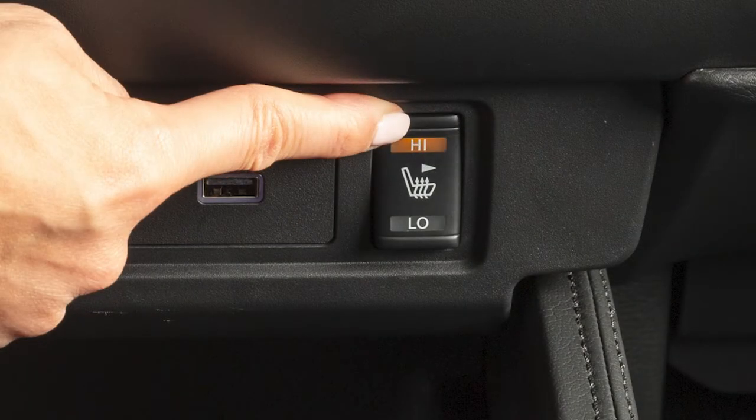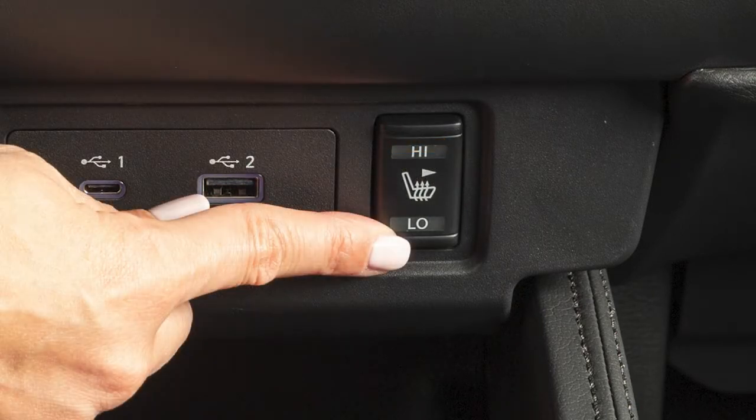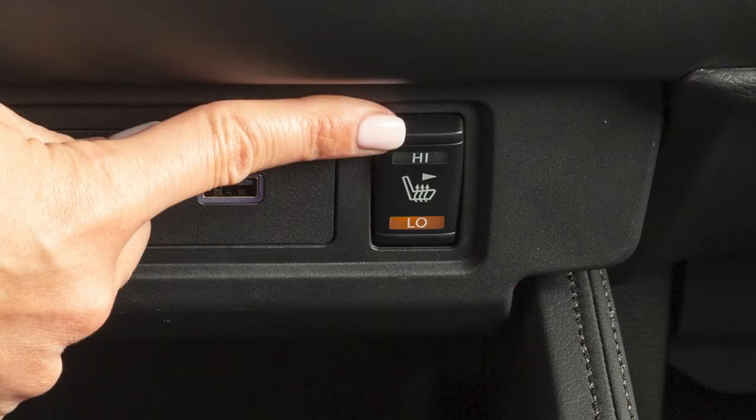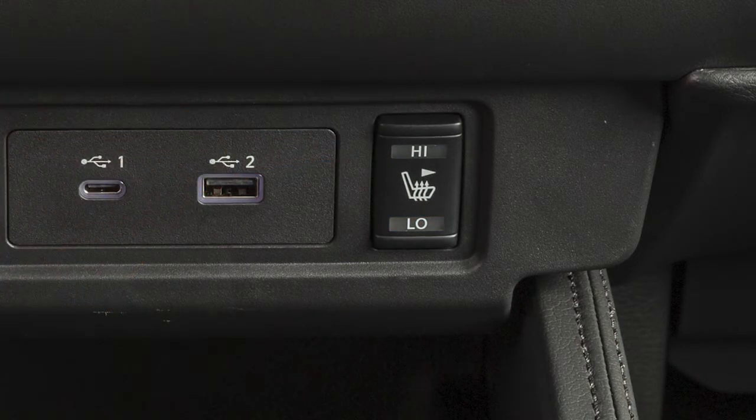For high heat, push the switch to high. For low heat, push the switch to low. The indicator light will illuminate when the heater is on. To turn off the heater, return the switch to the off position.